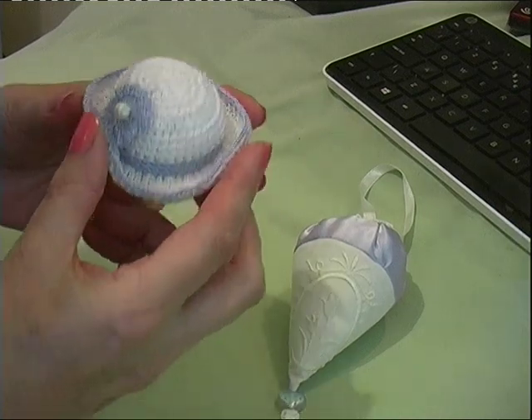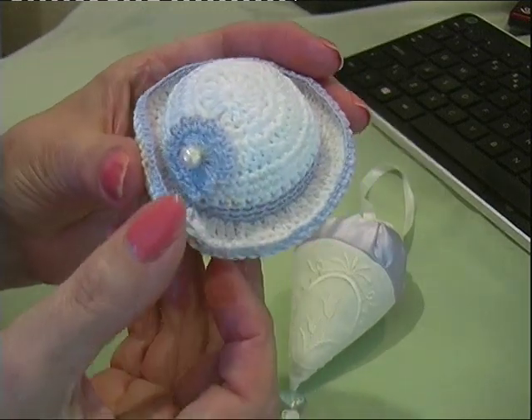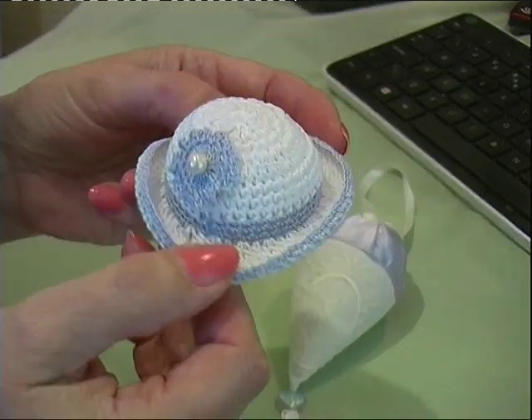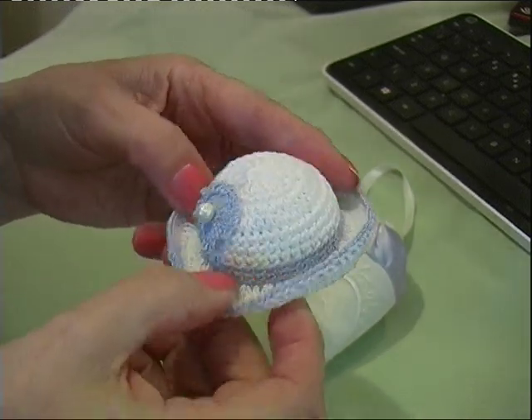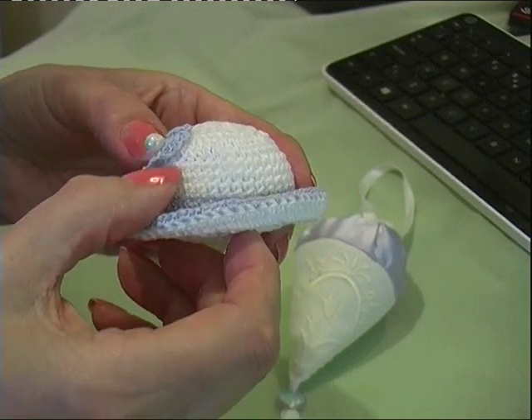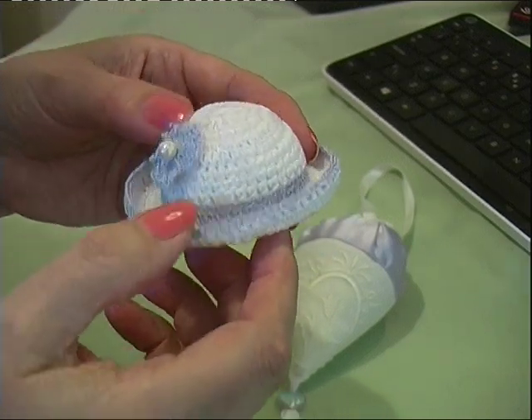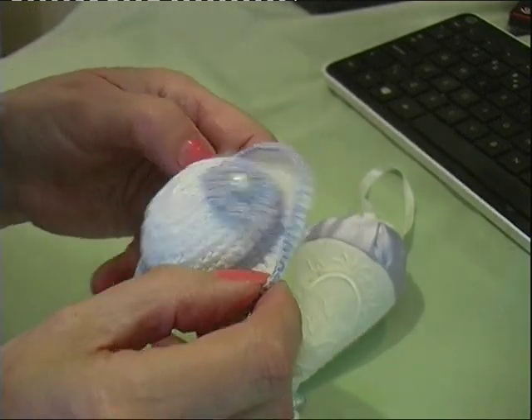The first is a little crochet pin cushion in the shape of a hat, done with fine white cotton and lilac. A little bit of crochet on the flower and a little bit of lilac trim on the hat.